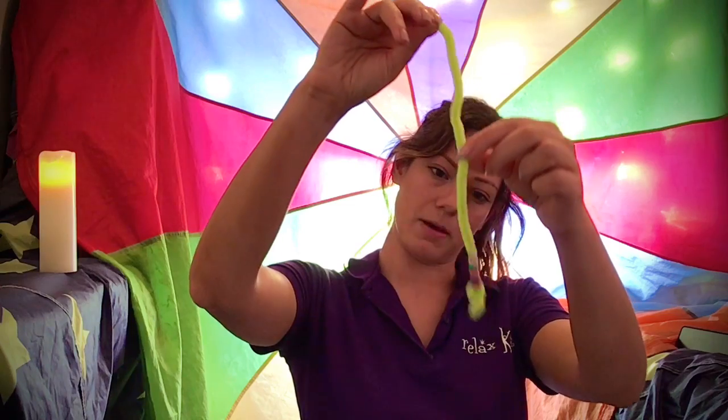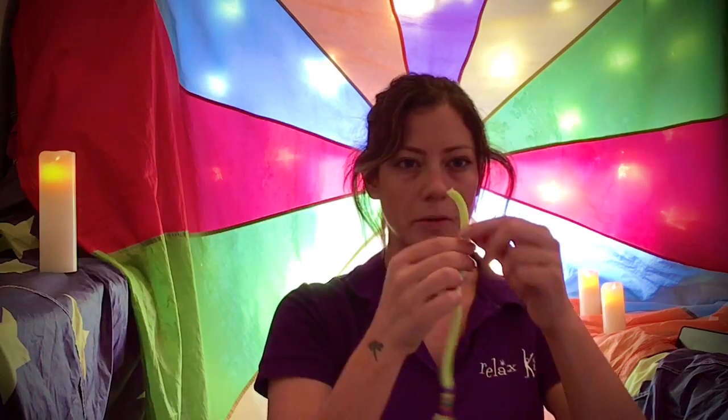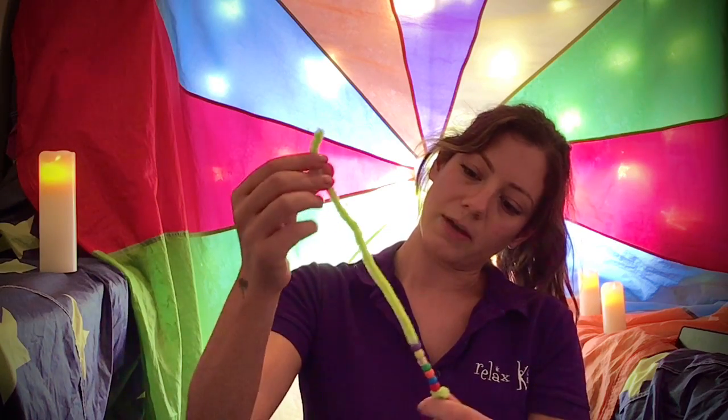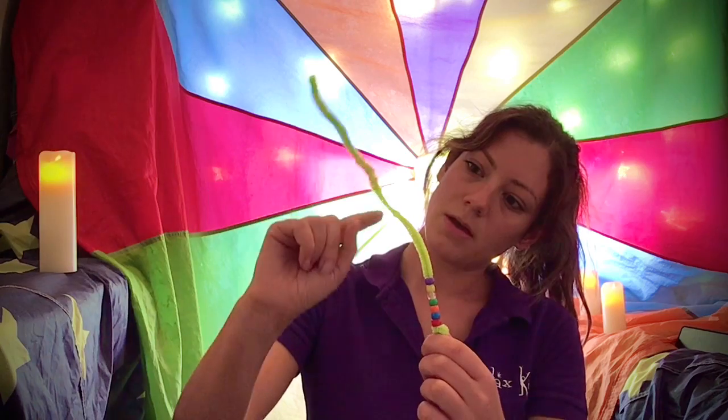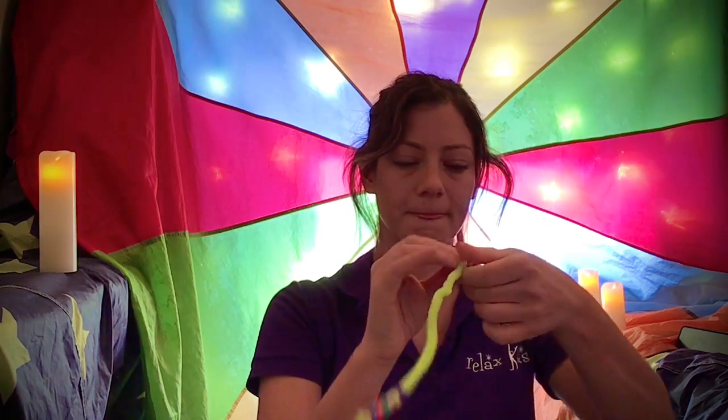Purple is quite a dreamy colour, and purple is also the colour of relaxed kids, so that's perfect for this video. Purple on. I've got six beads on there so I'm going to tie a knot, but you can keep going if you want to. Just make sure you don't go past the halfway point — you want more of the pipe cleaner without beads than with beads — then tie a knot to make his head.